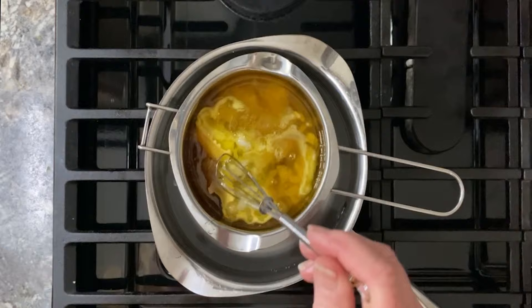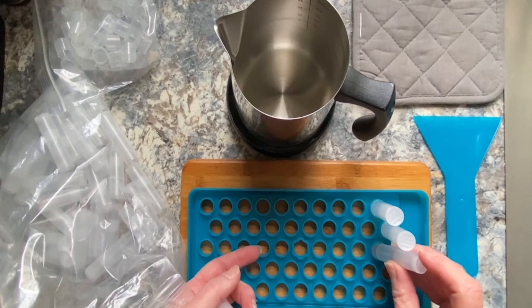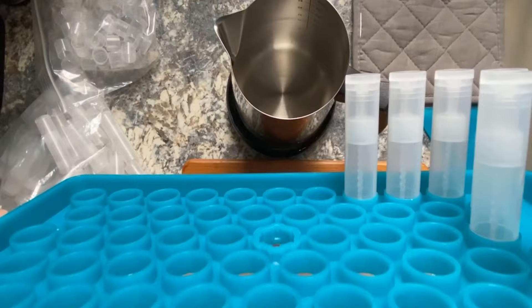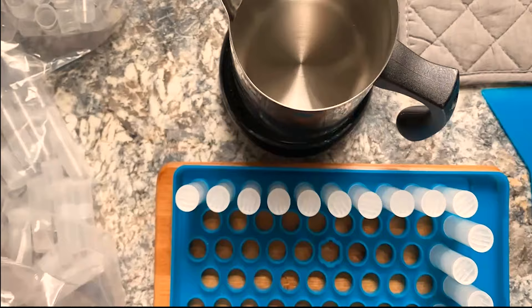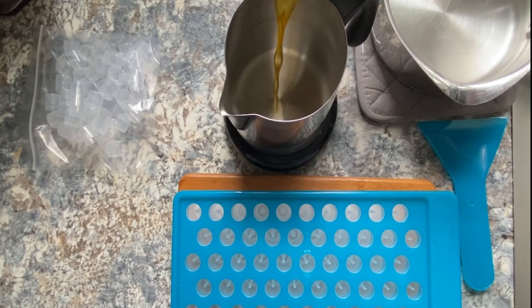I use one of these handy lip balm trays to help fill the tubes — these are really convenient if you're making a large batch like I am. This one holds 50 tubes; I'll put the link down in the description. The lip balm tubes fit really snugly so there are no gaps, and the tray really helps to minimize spills. I'm transferring this batch into another boiler pot to make it a little bit easier to pour.